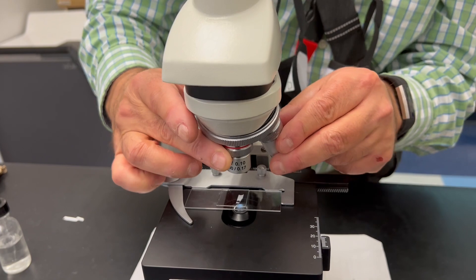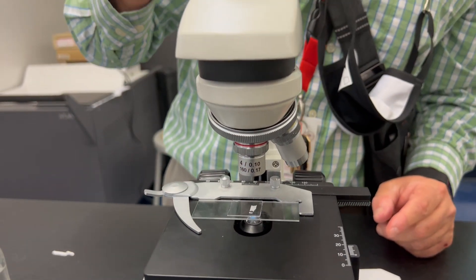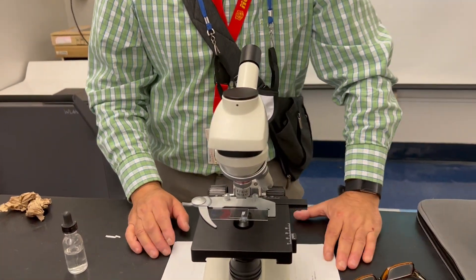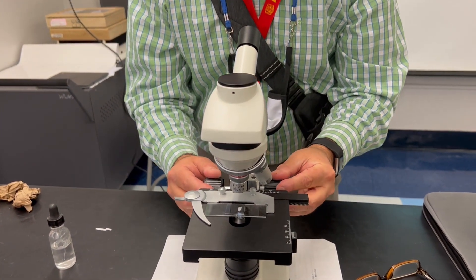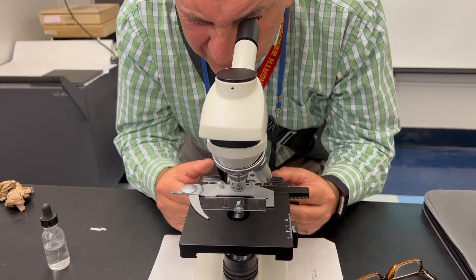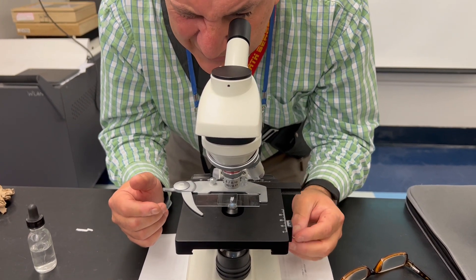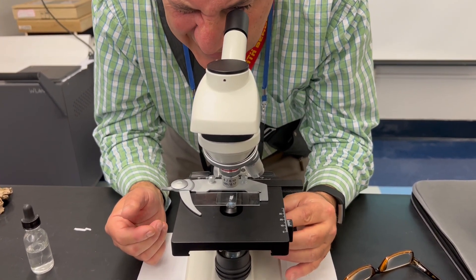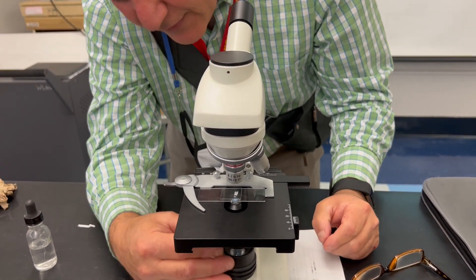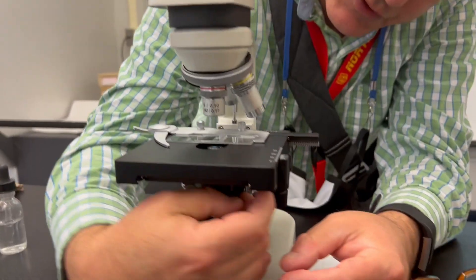I have it on my lowest objective — this is the scanning lens, four times. Four times ten is forty times total magnification. Now I'm going to put my eye to the eyepiece and put my hands on the coarse adjustment, then continue getting closer and closer until I see the E. I can see it, but it's not centered, so I just have to re-center it. I want that E right in the center. I can also adjust the light using my iris diaphragm if it's too bright or too dark.